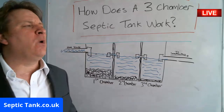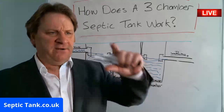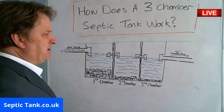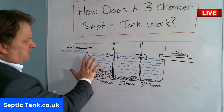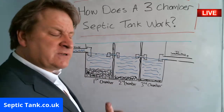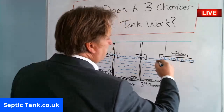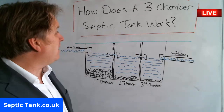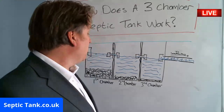It's almost like wine — as you rack the wine, the first time you rack it you get rid of the sediment, it's about that thick. The second time you rack it, it goes down to that much. By the third time there's just a thin layer of sediment. So that's basically why you've got three chambers — so by the time the water makes its way to the soakaway it's a lot cleaner and it's been filtered.